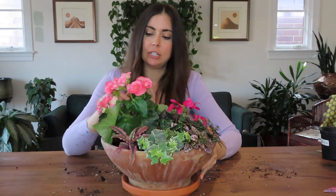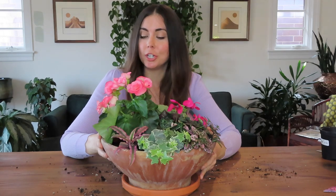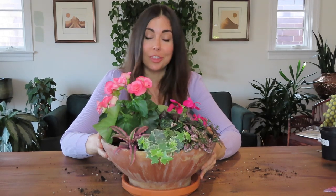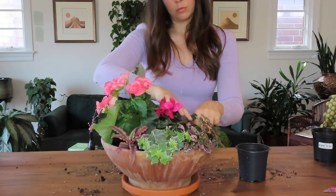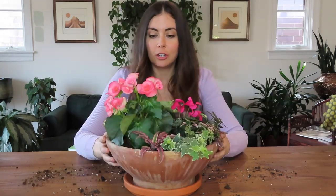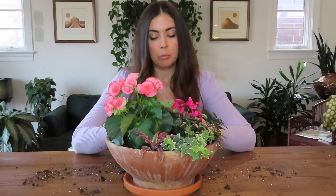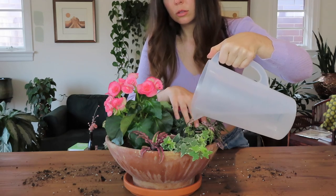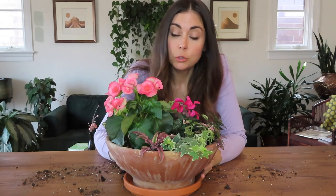So what I'm going to do is add more soil where there are some gaps, then water it in and take a look at the finished results. There are some empty spaces where I wish I could stuff more plants in, but I have to remember these will grow. I think we're all good on soil level — I'll give this a drink of water, and if any gaps open up I'll fill those in with additional soil.